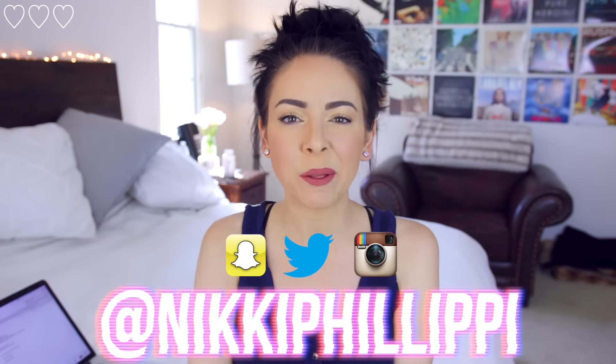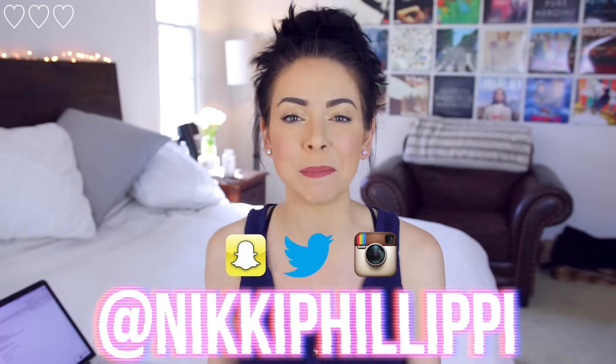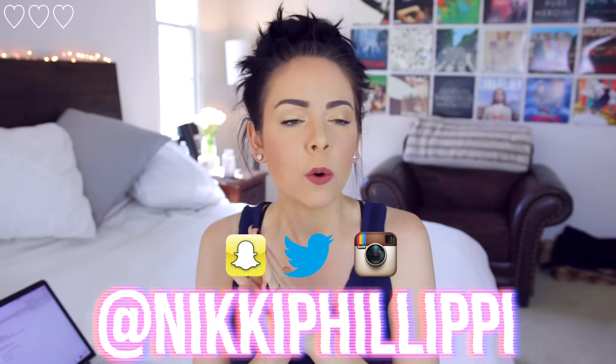Hello everyone and welcome back to my channel. My name is Nikki Phillip — hi to those of you that don't know me and haven't seen my face before. Today we are doing my show called Nikki's Nibbles, which is like a food cooking show that I do here once a week on my channel.